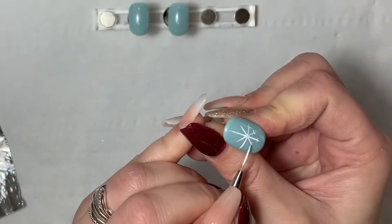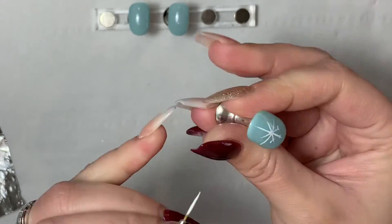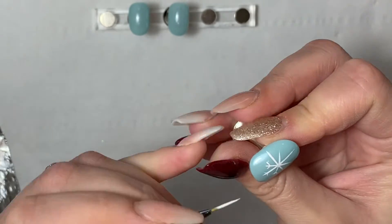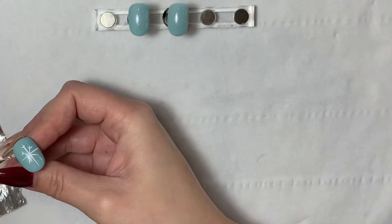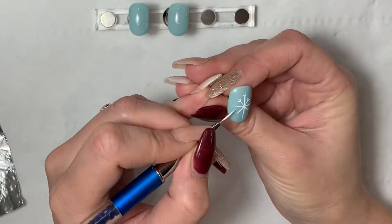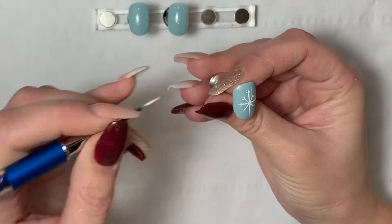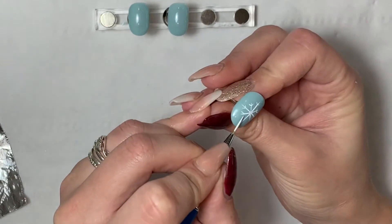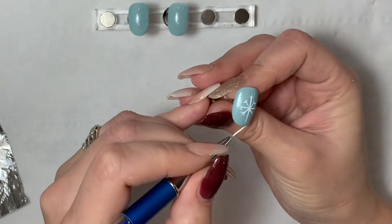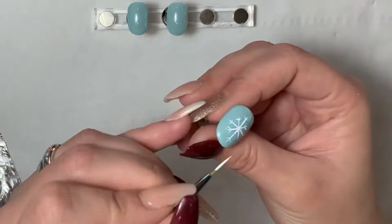Before I did this video I'd had a few coffees so I've got caffeine shakes, so ignore my hands shaking! First of all I've gone down with that centre line, then gone with the one straight across, and then going in with the diagonal lines. For the tips of the snowflake, all I'm doing is just lightly pressing my brush down on the tips of the ends of the snowflakes to add those little lines in.